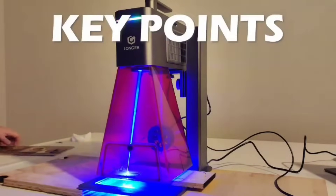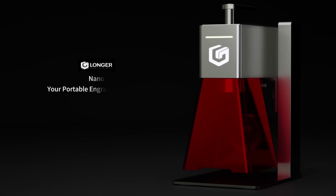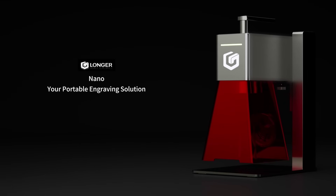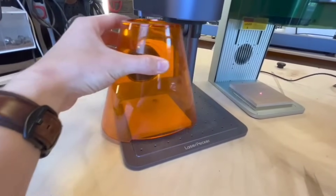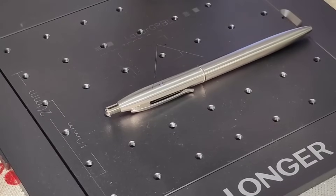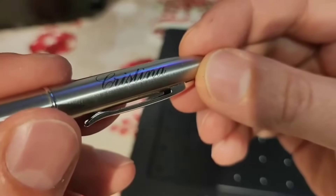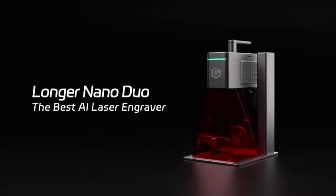If you're serious about laser engraving for your business, your hobby, or your next creative side hustle, the NanoDuo is the real deal. No gimmicks, just results. X-Tool F1 and LaserPacker 4 look good in ads, but in real-world tests they can't keep up. So don't settle for hype — choose power, precision and portability. Choose NanoDuo. Subscribe for more Real Gear reviews and check the link below to learn more about NanoDuo.